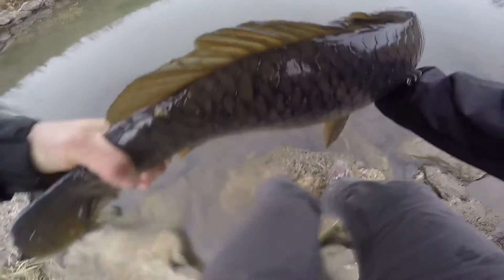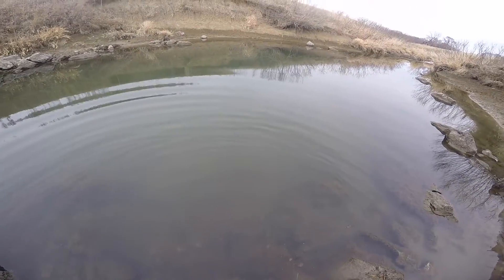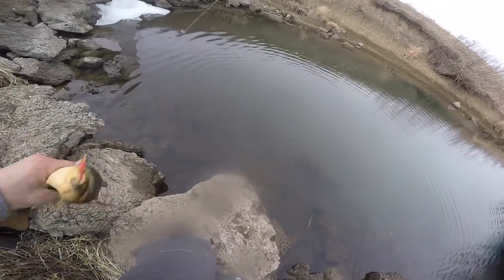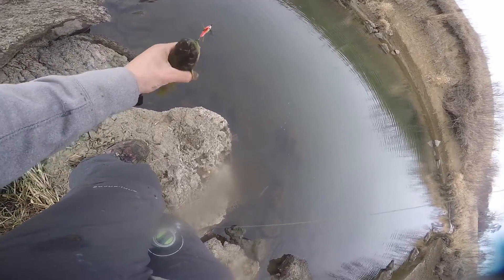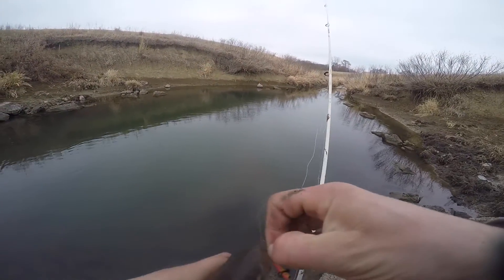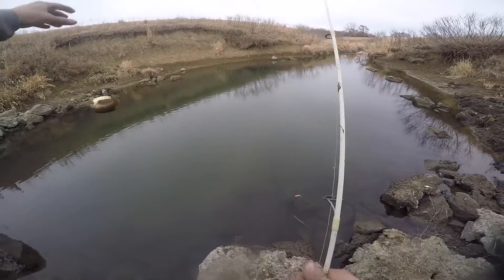All right, let's get him back in the water. There he goes. Holy crap. Next cast — little bullhead. I haven't caught one of these in freaking years. Come on, bud. There we go, he actually ate it too. Look at that. Cute little guy, I haven't caught one in years though.